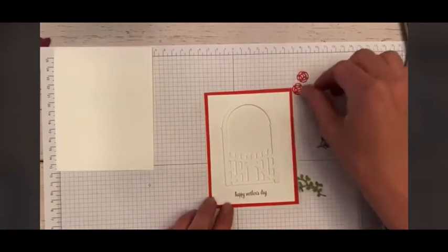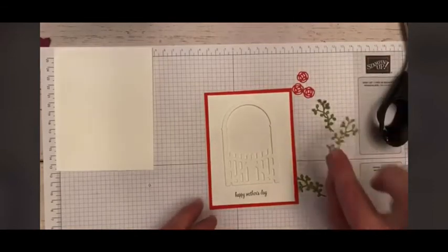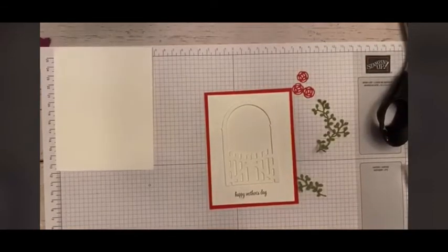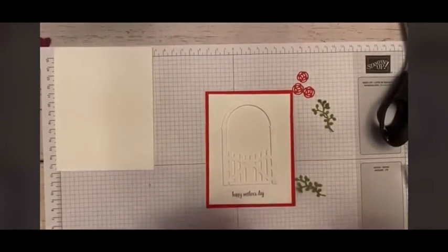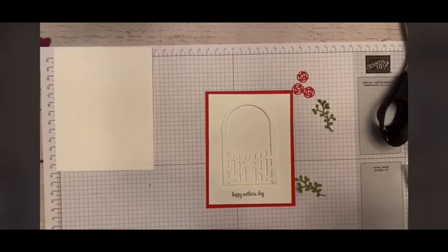I'm going to start by adding my vines, and I am going to use my Tombow for that. Hopefully my Tombow was awake this morning — it was having a little bit of an issue earlier. I'm just putting little dots; a little Tombow goes a long way. You don't want your vines to be too incredibly flat.